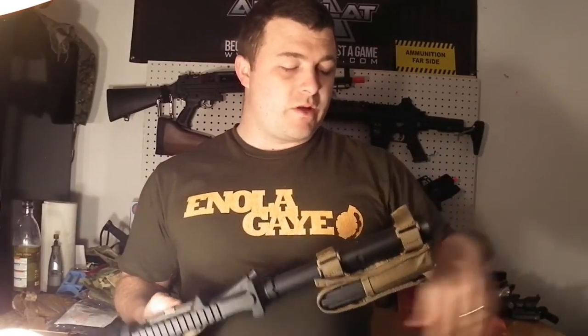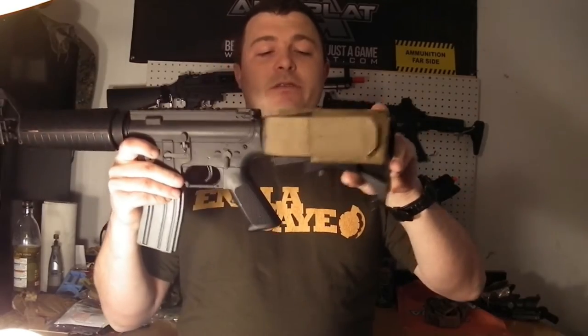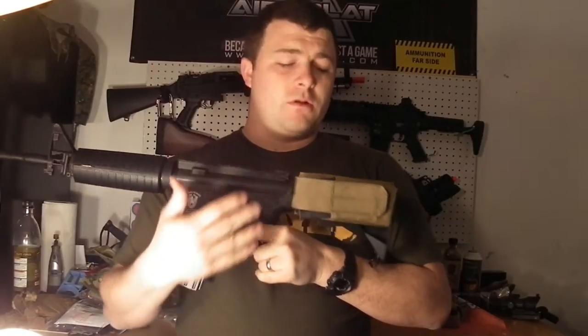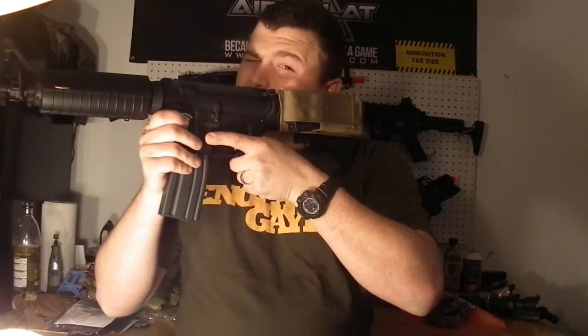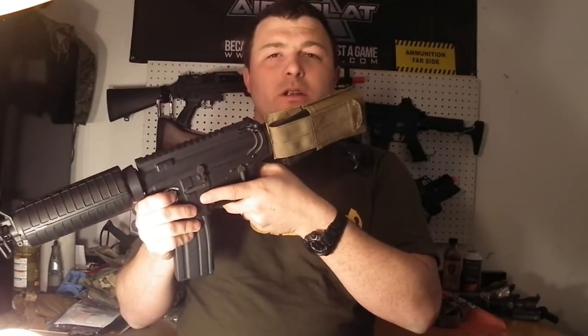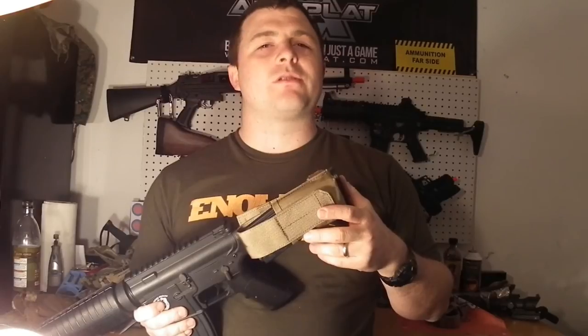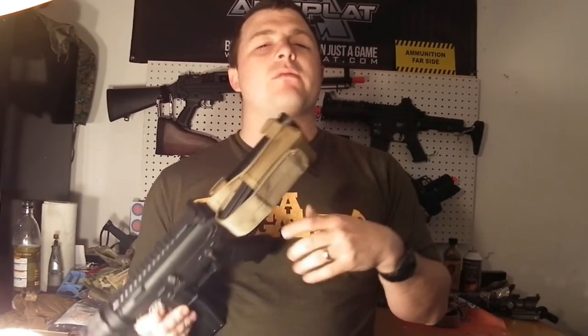The plastic buckles on here are real nice for looping your Velcro through — it's all quality made. You can still operate the stock perfectly fine with this on, as you can see. If you're wondering how reloads go, this isn't going to speed up any reloading — it's just another way to carry a spare mag for you or a buddy when you're running a lighter loadout. It's not going to mess with your cheek weld at all. I even fitted it on the CXP — it fits a little looser there since it's not a typical retractable stock, but you can still fit it on there and on a couple other stock styles, you just have to mess around with it a little bit.